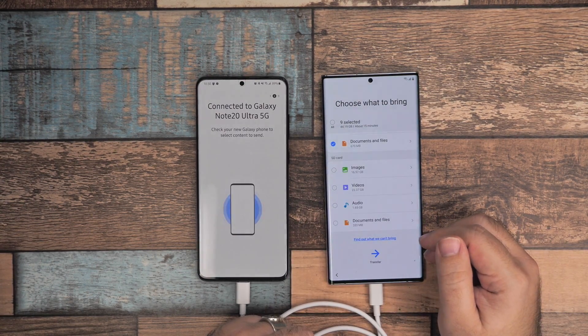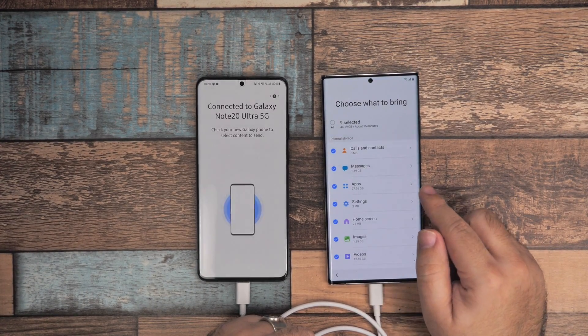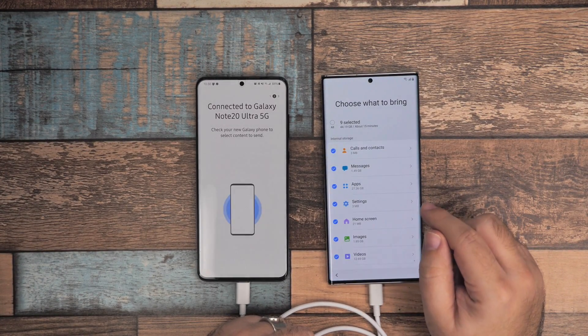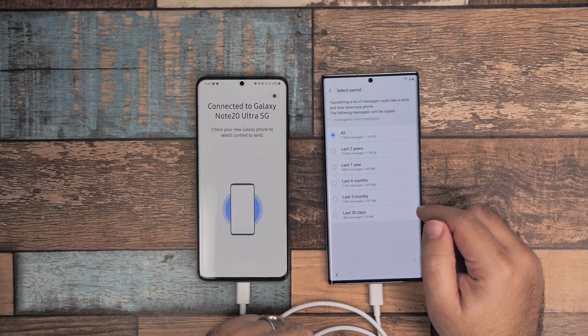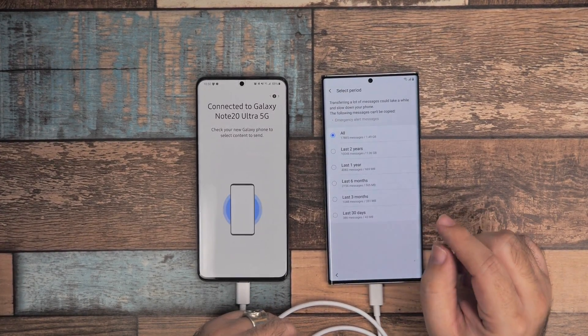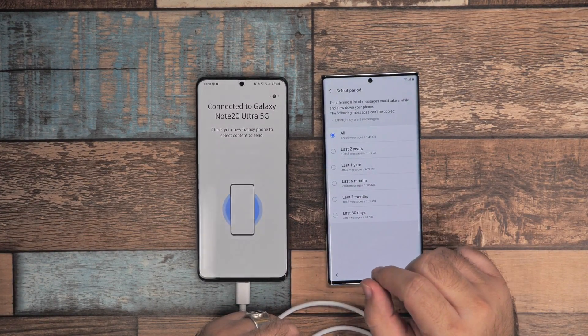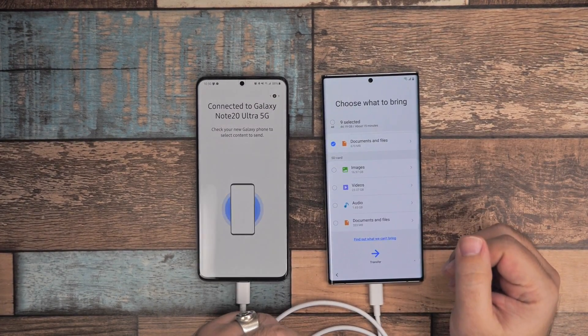Now that I have selected everything, I'm going to click transfer. One word of wisdom though — if you do have a lot of text messages, you can actually choose how far you want to go back, maybe the last two years or just the last year. This is actually the thing that takes the longest, so keep that in mind.